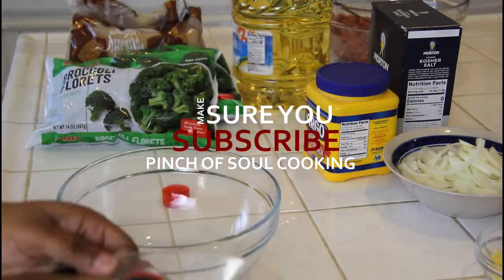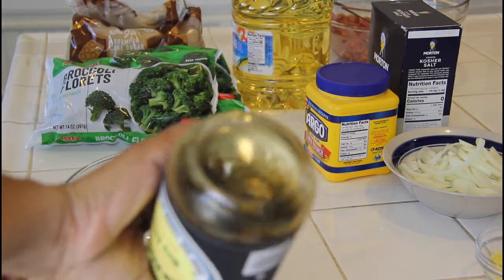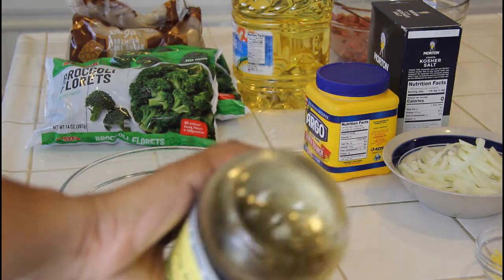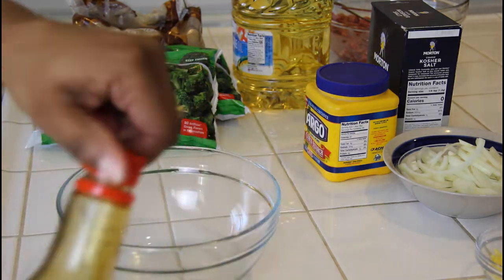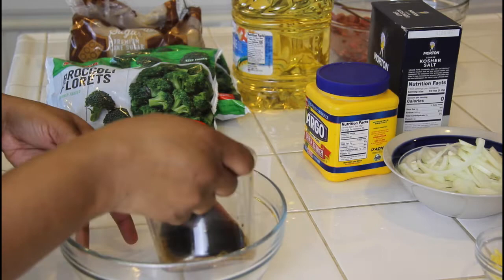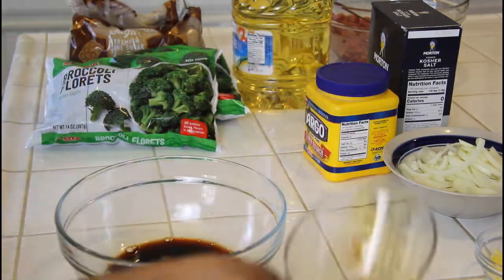I'm gonna speed this up — I actually ended up using more than what you'll see here, but this is what you need for a small portion of a one-pound flank steak. Go ahead and add in your half cup of soy sauce.